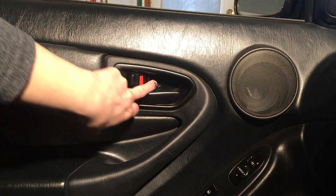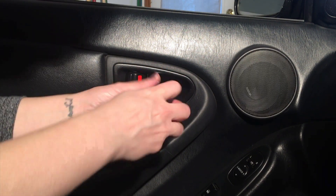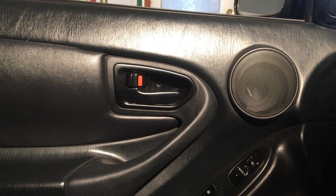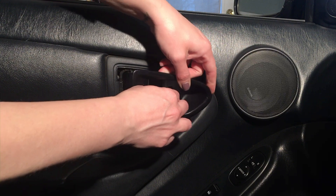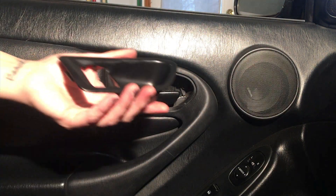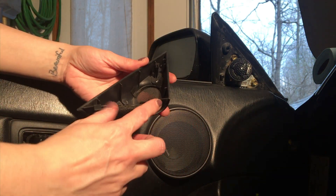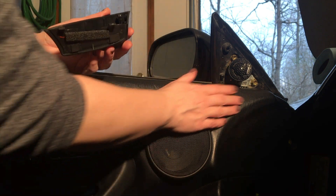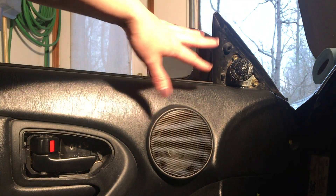There's one more screw in here, also Phillips. When you take this one out, this little trim piece comes out as well. You kind of open the handle and take that off. This little triangle piece just pops off - it attaches with three points. I actually have a new speaker that was just put in so it looks nice; if yours doesn't look like that, these speakers are not factory.